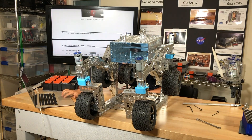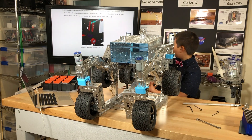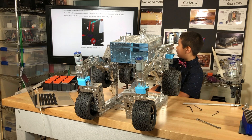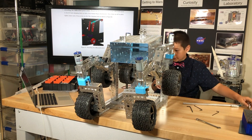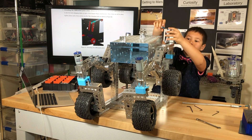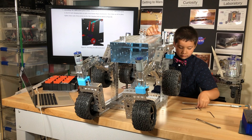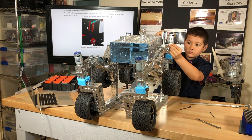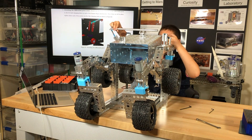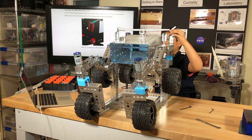Now it says: attaching the differential pivot arms. Attach the bottom sections of the differential pivot to the 0.5 inch clamping hubs on each of the rocker bogey attachments. Once these are all in place, tighten down each of the screws on all of the clamping hubs as shown in figure 9. They want me to take this differential pivot arm, put it here, and tighten it using a screw.